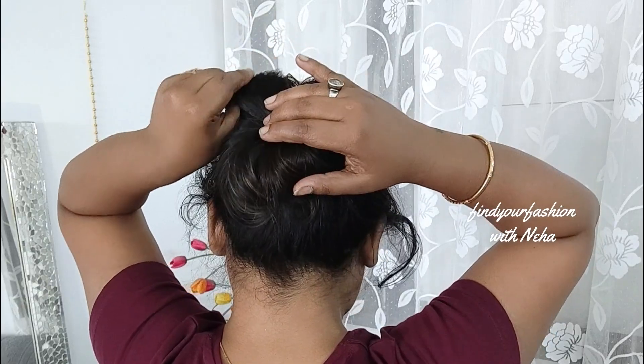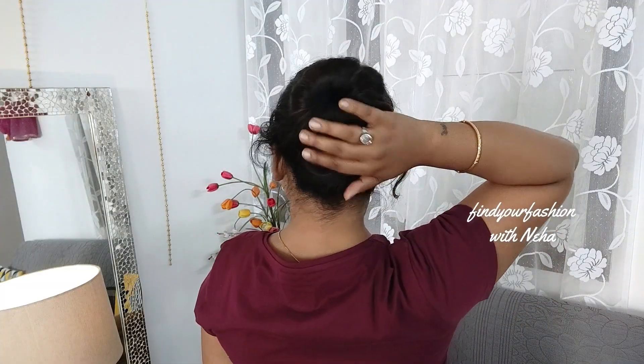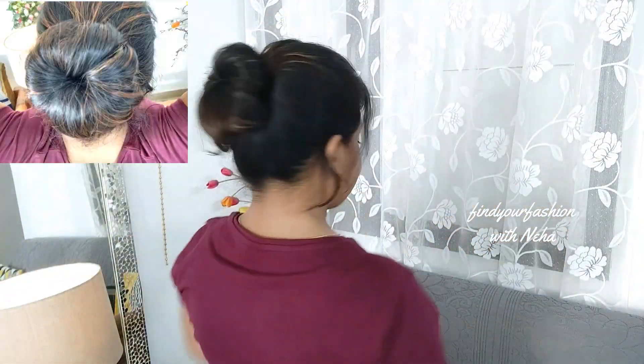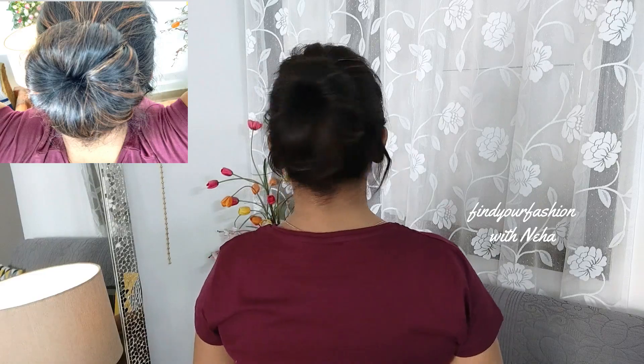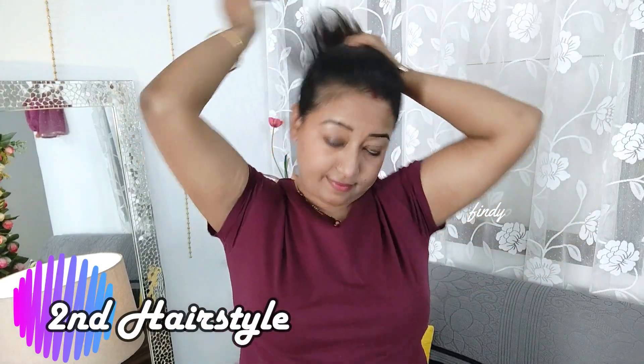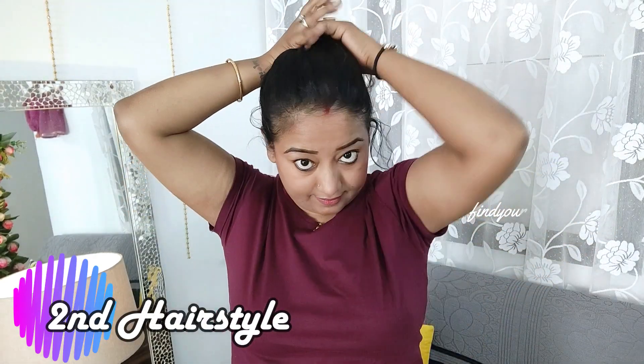This is super easy. Pull your hair a little bit to get a good texture. So yes, this bun is ready. Let's move on to the second hairstyle — use your fingers to make a good pony.